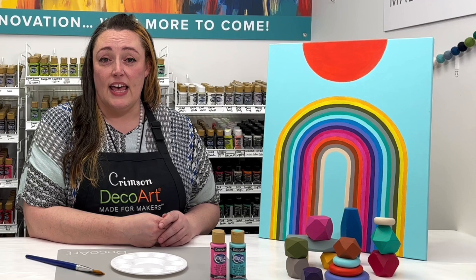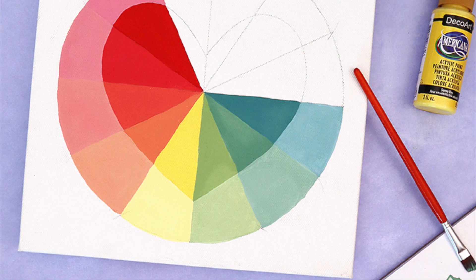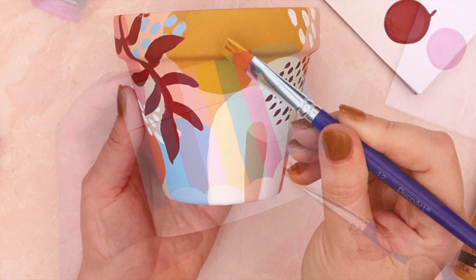Americana acrylics come in over 200 colors. They're a very versatile paint. They have been trusted by artists, makers and crafters for over 35 years. They can be used on many different surfaces such as canvas, wood, plastic, and more.